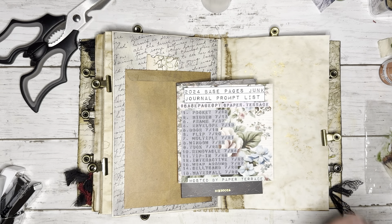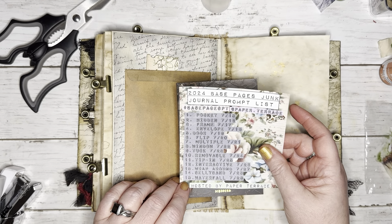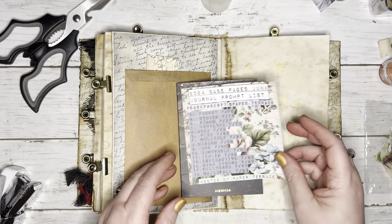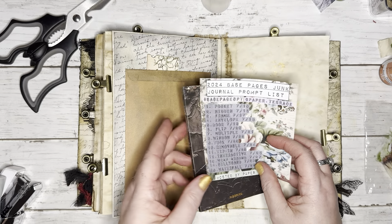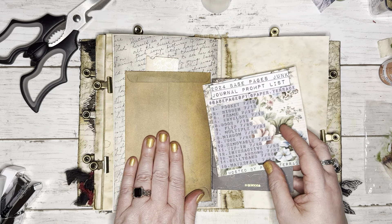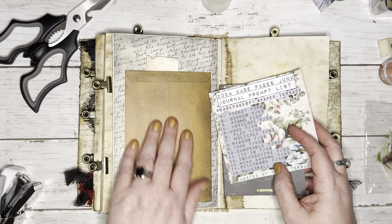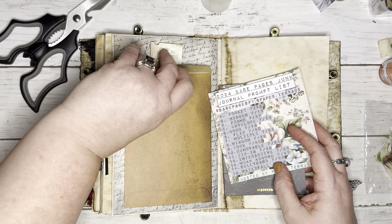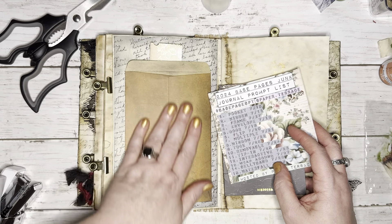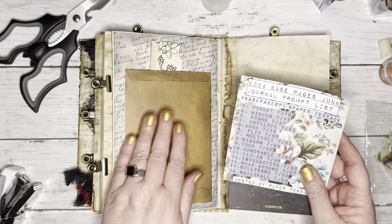Hello, I'm Bex with Black Whisper Crafts and I am doing another play-along video for Hashtag Base Pages PT hosted by Jessica at Paper Terrace. I already did my decorating my pockets video — pockets or envelopes, either or — and I missed this one. This is a pocket and it is an envelope that I glued straight down the page, so I am going to make this video so I can get this one decorated.